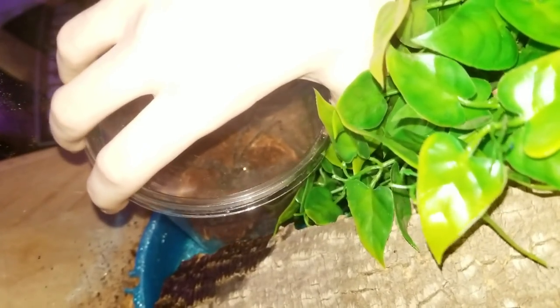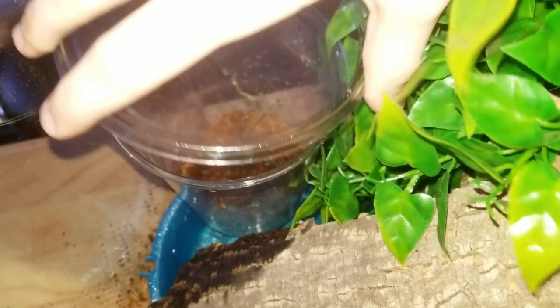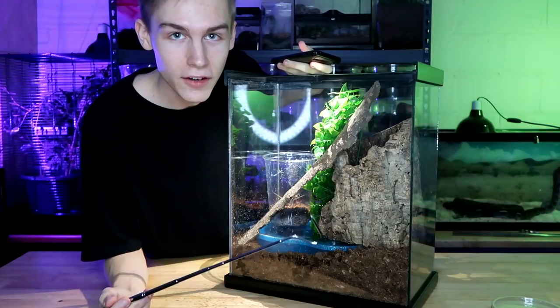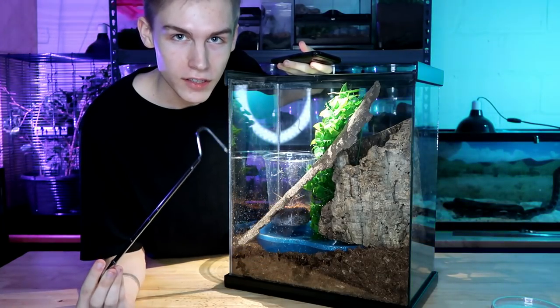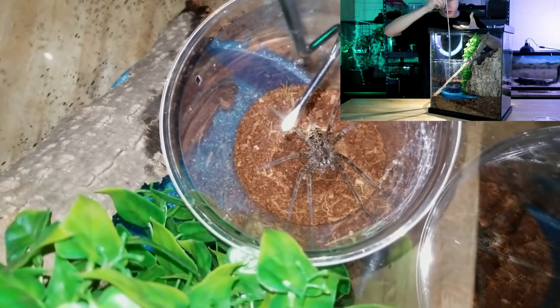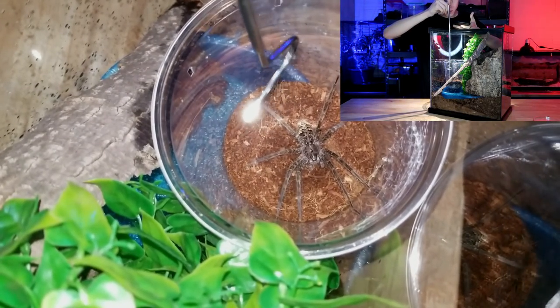I've got the spider right here and the enclosure right here, so I'm gonna put this cup down here in this corner. I'll take out the top — now she's ready to be taken out. To take her out I'm gonna be using this snake hook. I'm just gonna touch her gently and she's gonna come out by herself. I'm going in with the snake hook right now. From what I know, these spiders are pretty fast, but let's see.